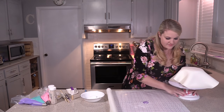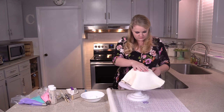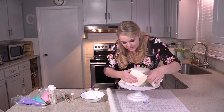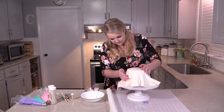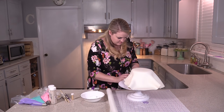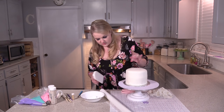Position it however you need to, then knock off the excess powdered sugar. You're going to work it down and make it as smooth as possible. Where I have a lot of excess, I go ahead and cut that off so you're not having to work around it. Now that we have our cake completely covered and smoothed out, we're ready for the next step.